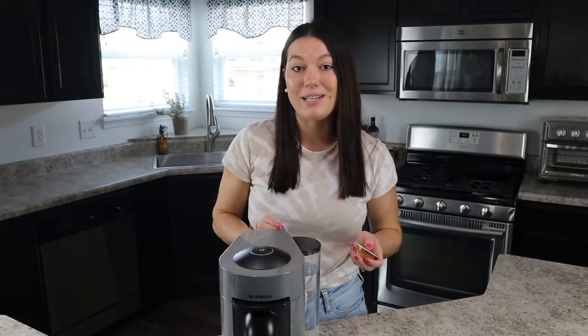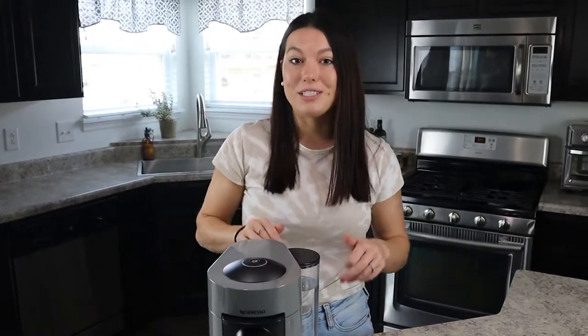I love my Nespresso Maker, but buying all of these pods can definitely get expensive. Today I'm going to show you how you can refill your Nespresso pods — A, to help the environment and B, to save you a little bit of money.